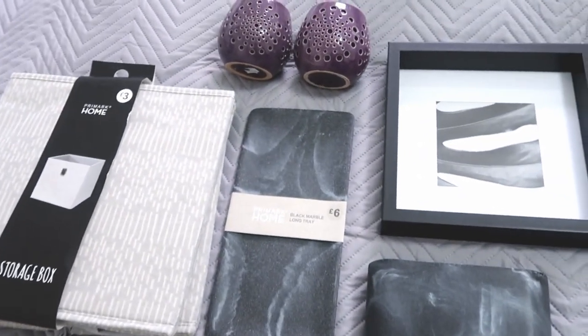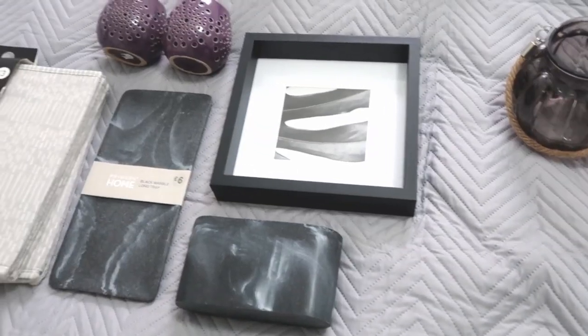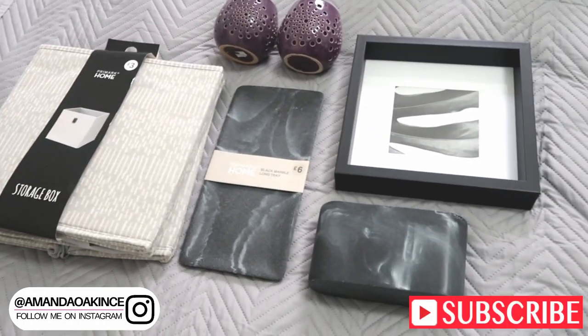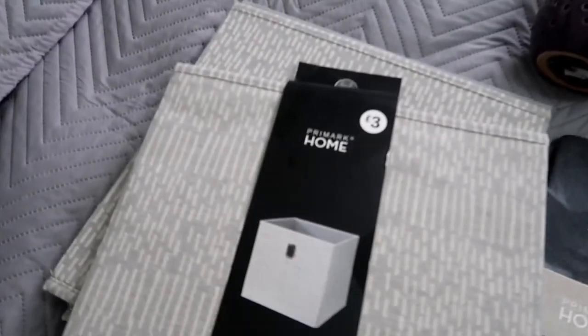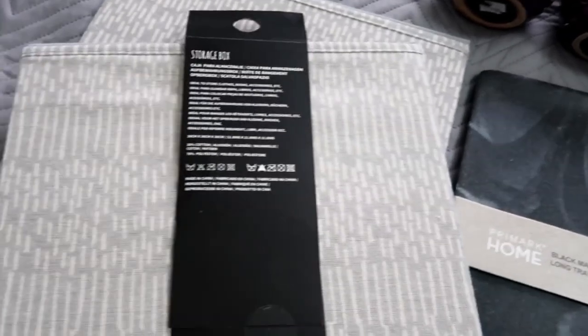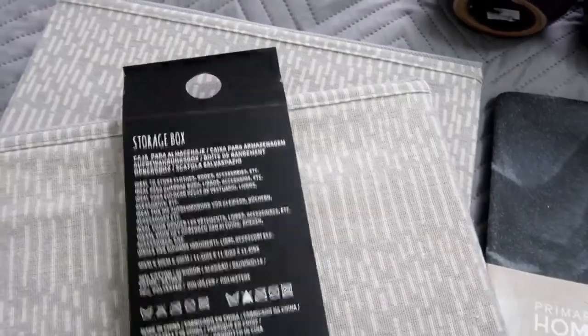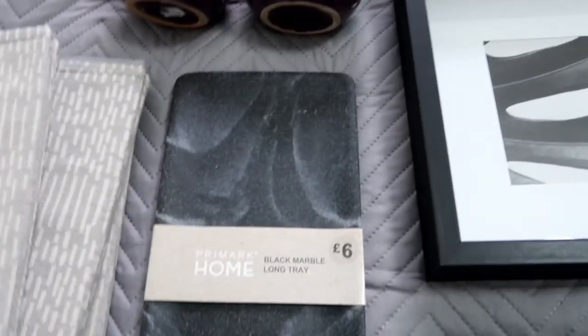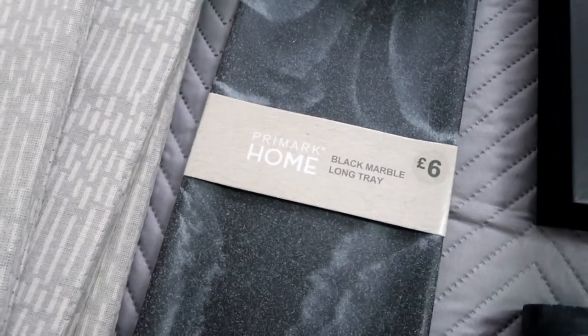I've laid out on the bed some of the items I'm going to be using. This video is going to be more of a decluttering video plus a revamp of my ensuite shower room. I've picked up these storage boxes in Primark — they came in at three pounds and are actually larger than the ones already on the shelf. I've got three packs of these, and then I've got this marble tray which I can use in there as well.